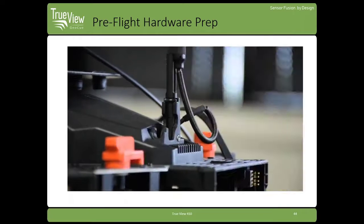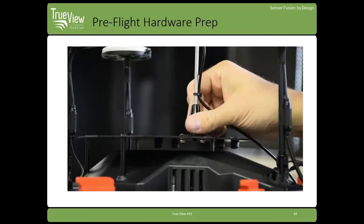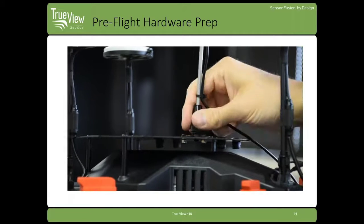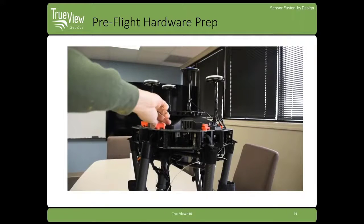When you set it up, typically this is on the ground there in the field. You're going to raise the antennas, going to raise your TrueView GNSS antenna, and then lock that into place. Make sure all these are secured so they're not moving around during flight.